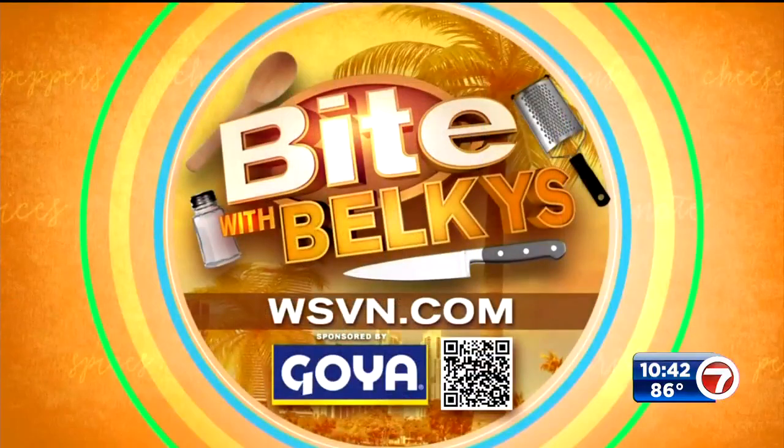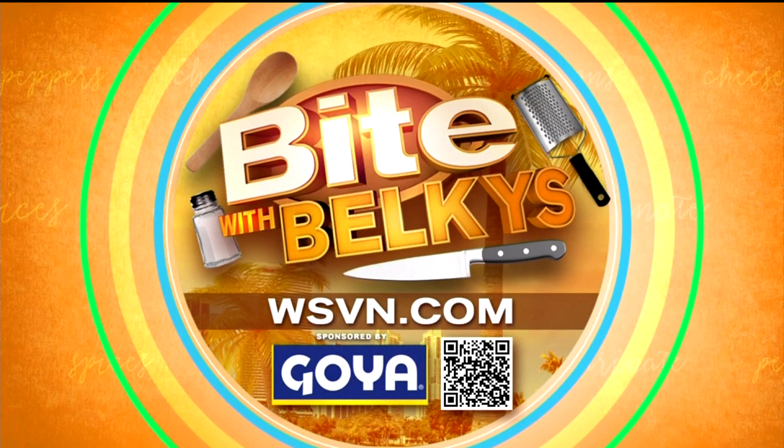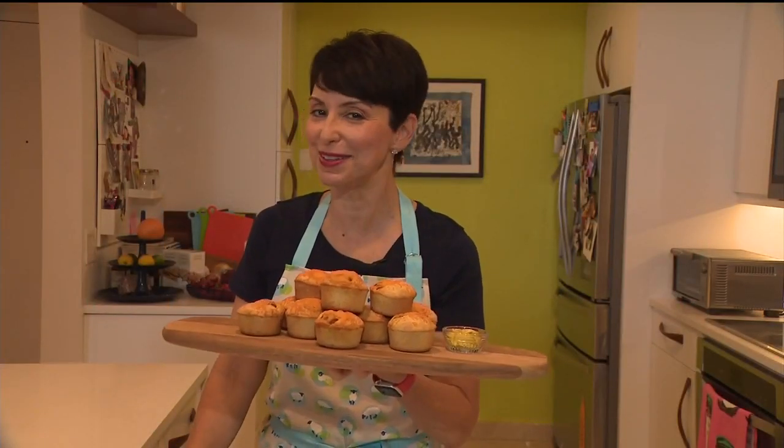Make them at home. Grab your smartphone and scan that QR code on your screen and get to cooking, because if I can do it, you can do it. I'm Belkis Nere. Buon appetito!